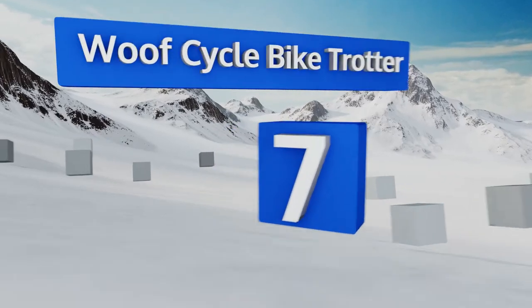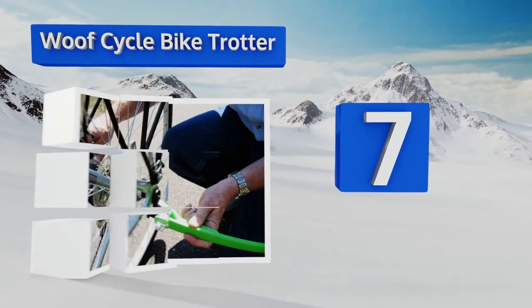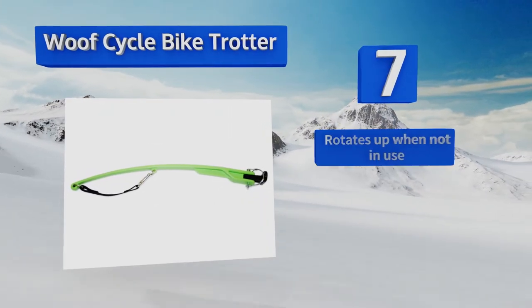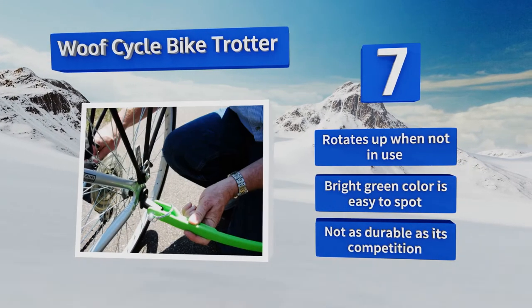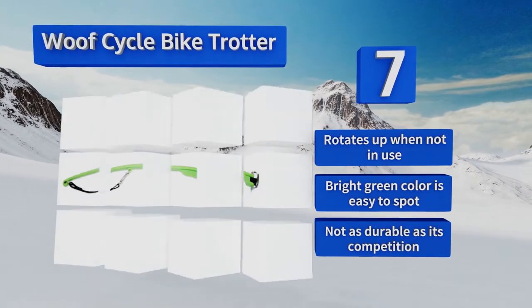At number 7. If you're worried about Fido pulling you off course when riding, consider the WoofCycle Bike Trotter. Its low-profile mounting system helps to reduce your pooch's ability to pull to the side, which minimizes the danger of taking an unexpected tumble while en route. It flips up for easy storage and its bright green color is easy to spot, but it's not as durable as its competition.